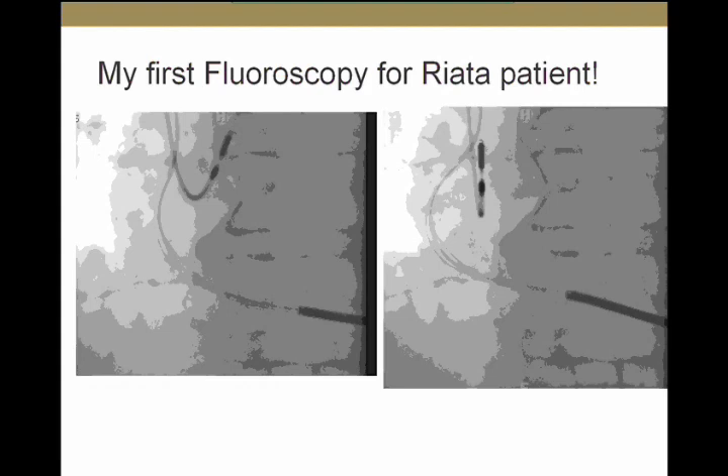I'm going to show you what I saw on the first fluoroscopy that I performed on a patient with a RIATA lead here in this hospital. It's very easy to see these externalized conductors, which are outside the body of the lead — you can see them here and here. On fluoroscopy, you can confirm they have independent movement from the body of the lead, confirming they are truly outside it.